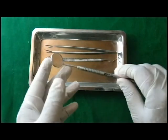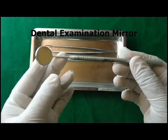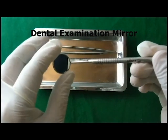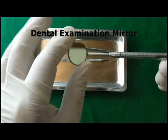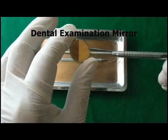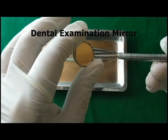The mouth mirror is one of the most important tools in the dental examination set. The mouth mirrors are available in different sizes: small, medium, and large — this one is the medium one. These mouth mirrors are also available in different shapes, for example a round one, and they are available in D shape, U shape, and others.